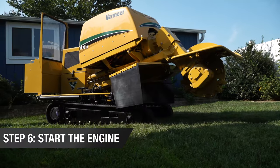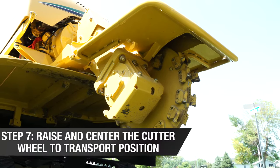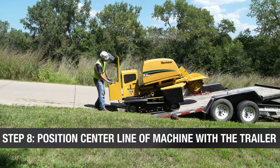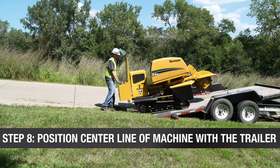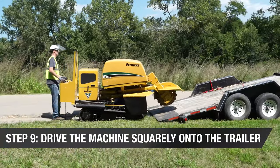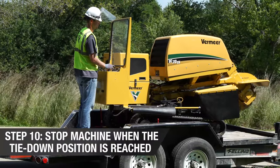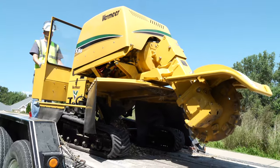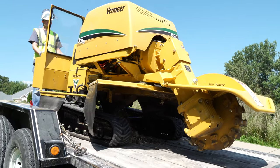Start the engine. Raise and center the cutter wheel to transport position. When loading, position the center line of the machine with the center line of the trailer. Drive the machine squarely onto the trailer. Stop the machine when the tie-down position is reached. The tie-down position distributes the weight on the trailer as recommended by the trailer manufacturer.